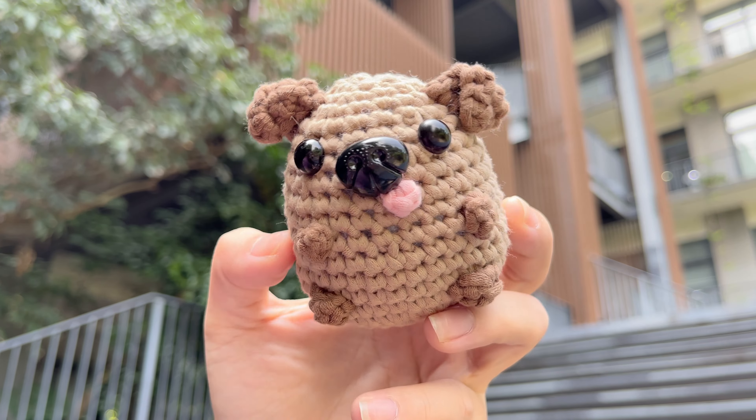Baby dog finished! Oh my god, it is too cute. Your own baby dog is complete.